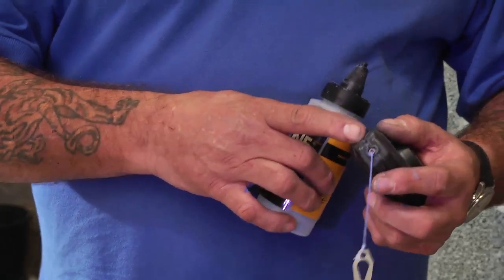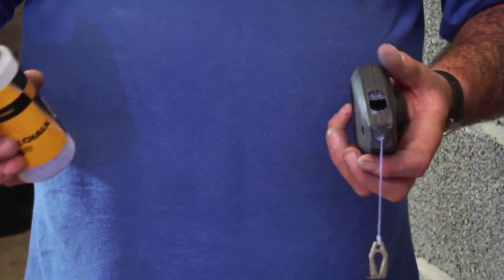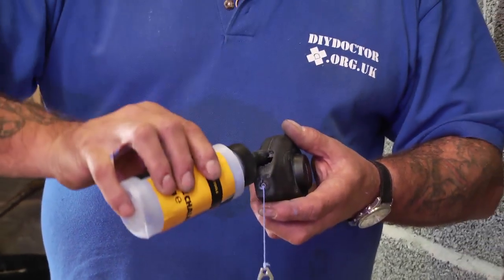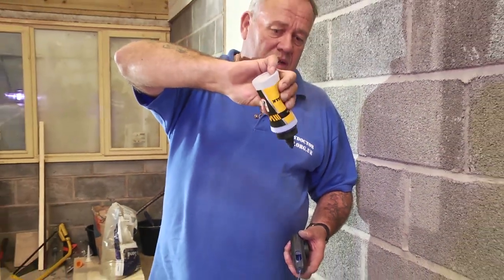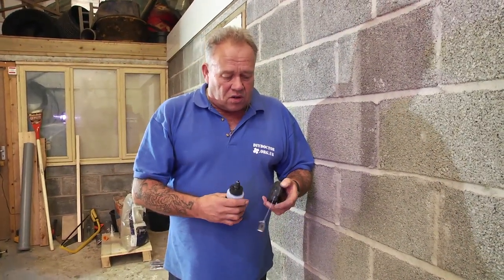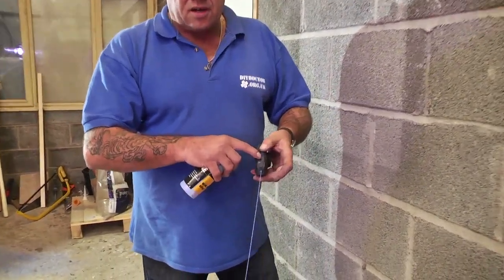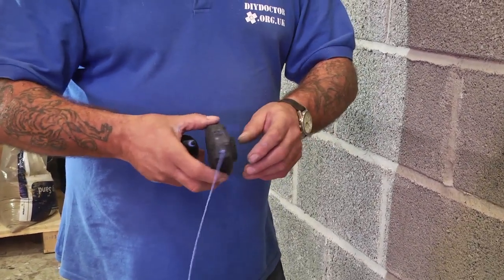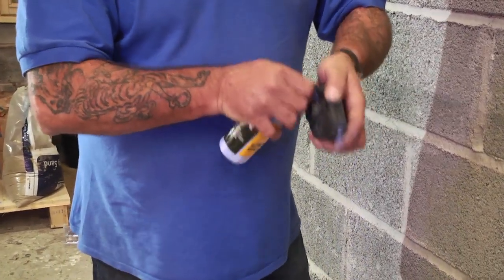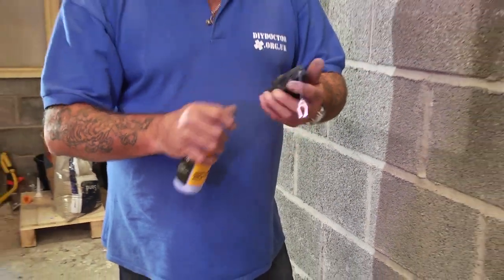On all chalk lines there's an opening where the chalk — which comes in containers like this — can be used to refill it frequently if you're going to use it a lot. You simply push the chalk into the container. In an ideal world, you pull all of the string out when you first get your chalk line, put some chalk in the container, and then as you shake the chalk line container around, you wind the string in at the same time. That ensures all of the string gets covered in chalk and it's good to go.